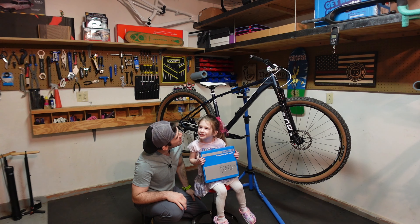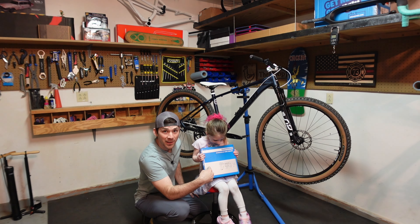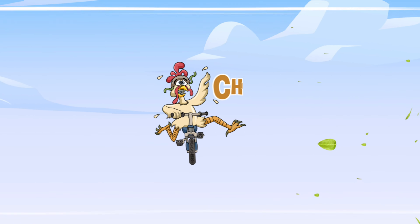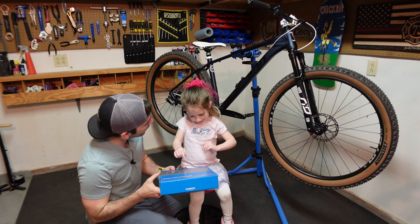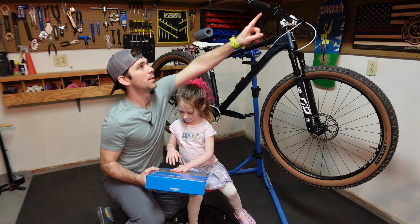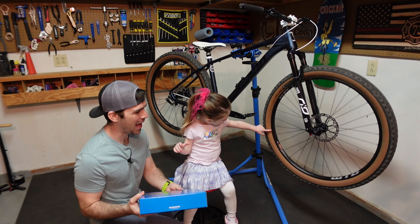Hey everyone and welcome back to Chicken Cindy's. This is my beautiful daughter Elsie and we're going to see if my three-year-old daughter can install a hydraulic brake. We have a Shimano Deore brake — this is a front brake. I've already got the rear brake put on but I thought it'd be kind of fun to see if we can get this done with her.